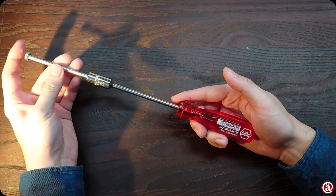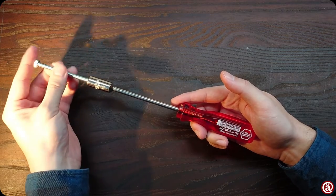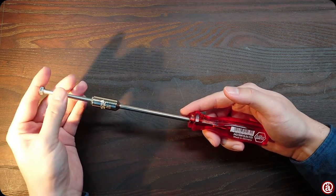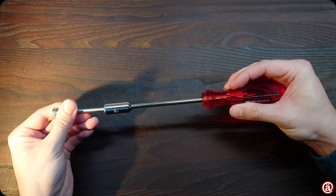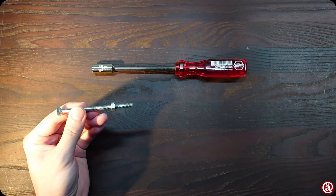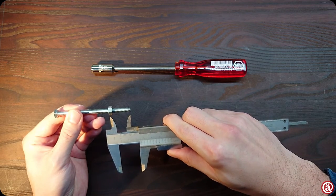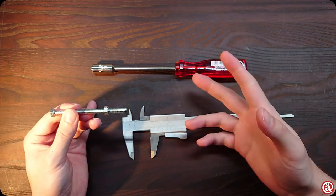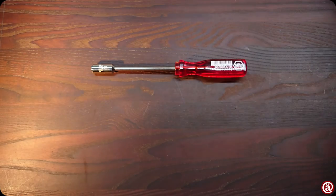Let's see how much thread you can leave sticking out. I would say these are around about 25 mm, or an inch for you Yanks. Deeper nuts are available, but for most use cases this is more than enough.